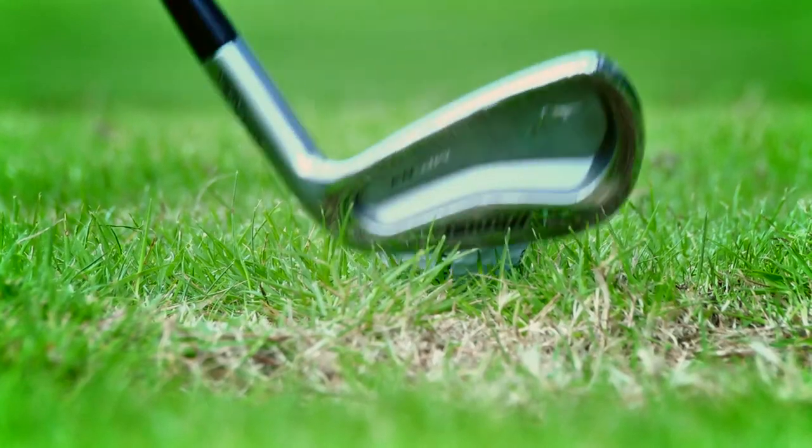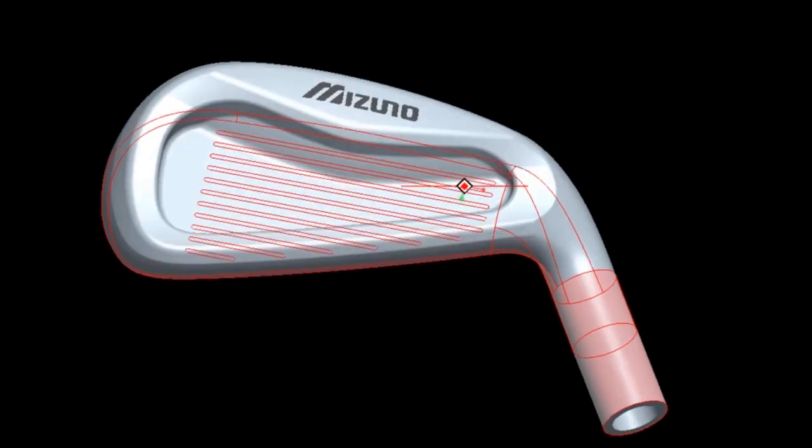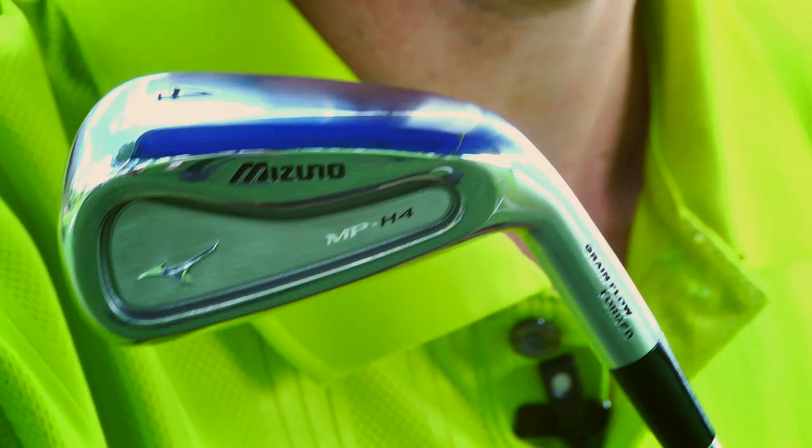When you look at the H4, it has the look of a Mizuno golf club, an MP golf club. Very clean at address, not too much offset, but at the same time it's also got a lot of technology hidden in it. It's a grain flow forged golf club on the long iron, especially the face, neck, and sole, which allowed us to increase the COR even though it is grain flow forged, so you get great ball speeds and high launch with the grain flow forged golf club.